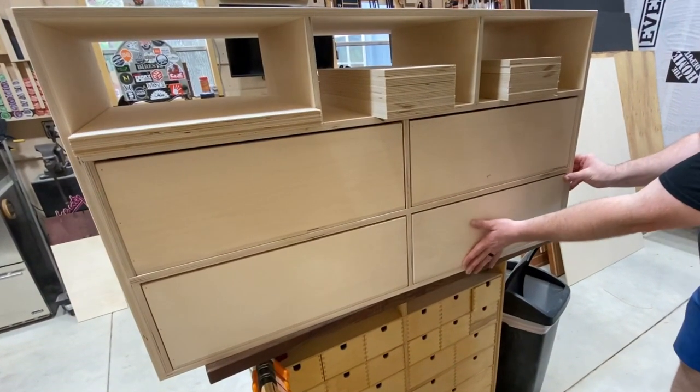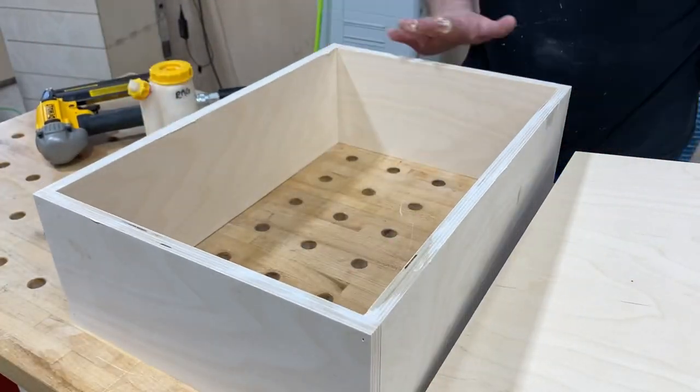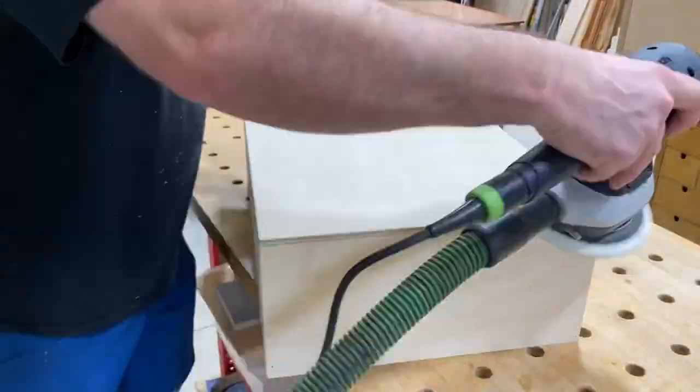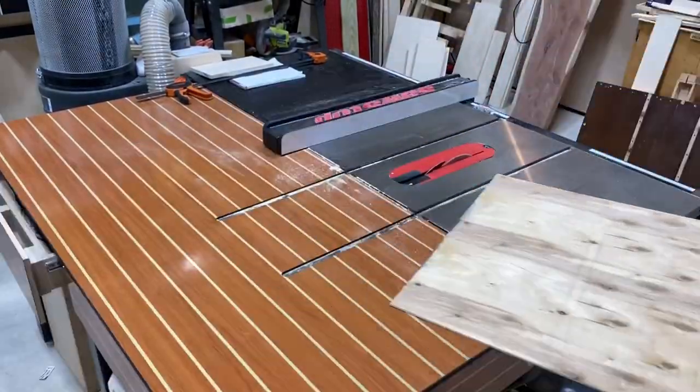There you go — those are the four largest of the drawers complete. Now I've got to make the smaller ones at the top; it's a series of three. These drawers are going to be able to be taken out and brought to wherever my wife needs them, but they need to be soft to the touch, so we're going to go ahead and sand them all down.